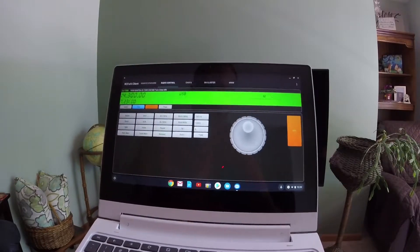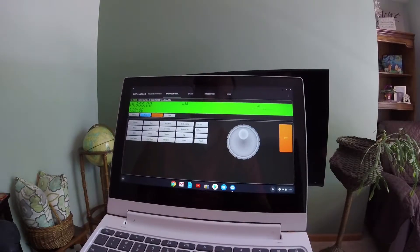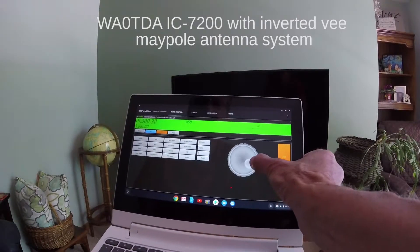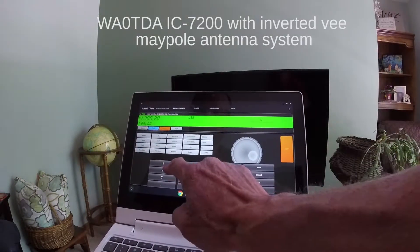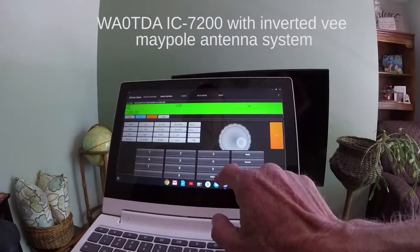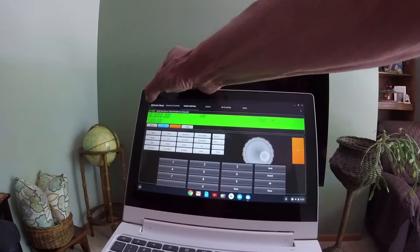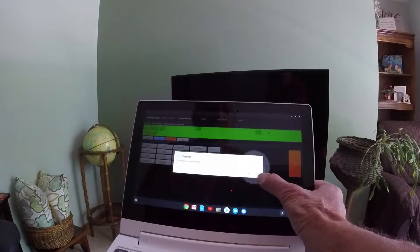There we are on 14.3 MHz — this is the maritime service net on 20 meters, and I'm hearing signals on that. This is what the app looks like on a Chromebook. With the touch screen it's kind of handy — I can use the tuning knob, I can go to the numpad, bring that up, and directly enter frequencies. I enter 10 dot, enter, and there I am at WWV. This app actually has all of the features that I might expect from using the Android app on my phone.